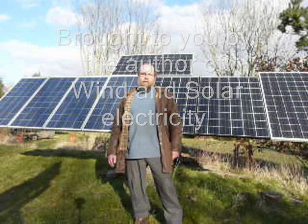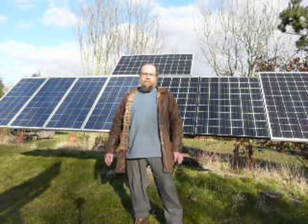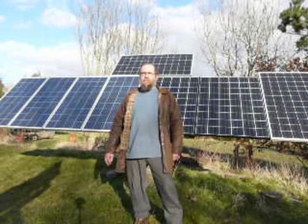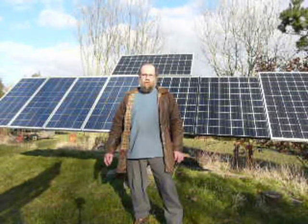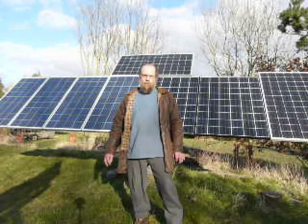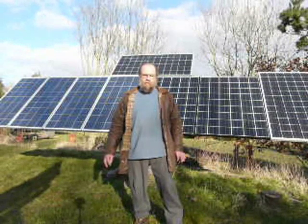This is a series of videos to mark the publication of Edition 2 of Wind and Solar Electricity. It's moved on considerably from Edition 1, so it's well worth the upgrade.